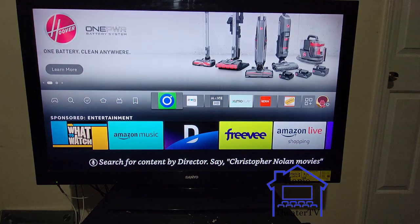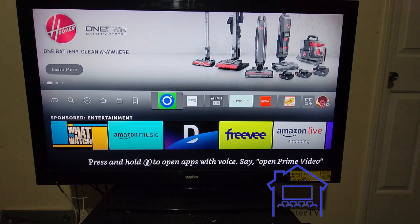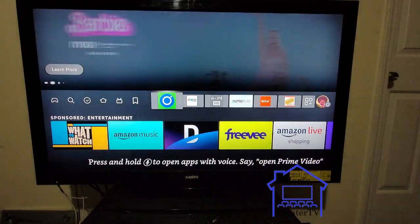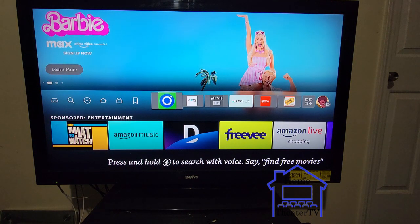I recommend doing it on a Fire Stick because you can travel with it, put it on different TVs. It's just a small little attachment that you put on the back of the TV.